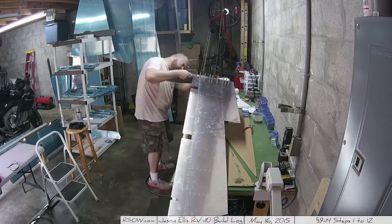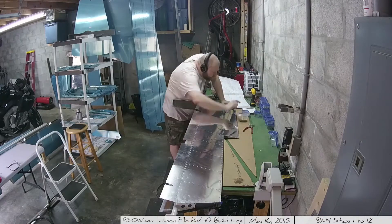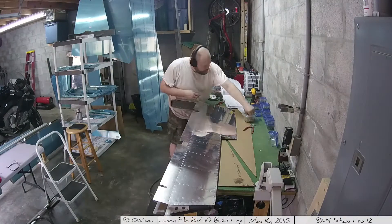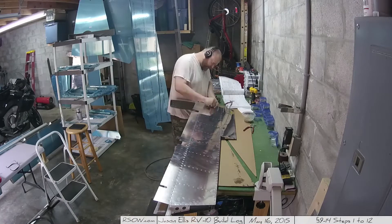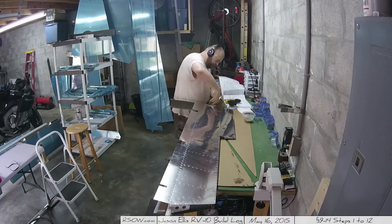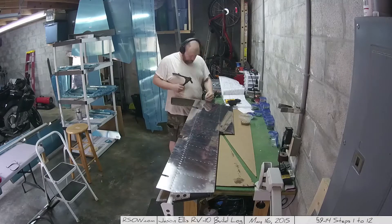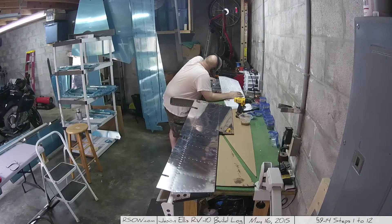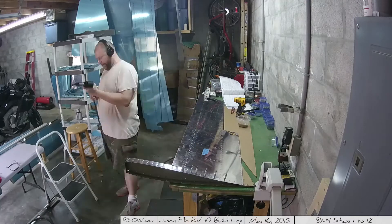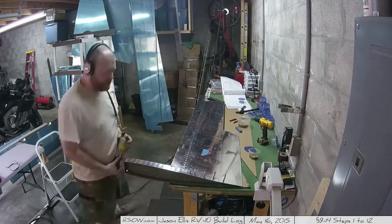This is another one of those sections where all the instructions are given for the right elevator and then it just tells you to do everything in mirror for the left. Not hard, just pay attention and read multiple times. I think the biggest problem I'm having is that I'll read it once, think I understand it, go to do it, and then something doesn't look right. I go back and reread it and realize I misread it or didn't fully grasp what it was saying.